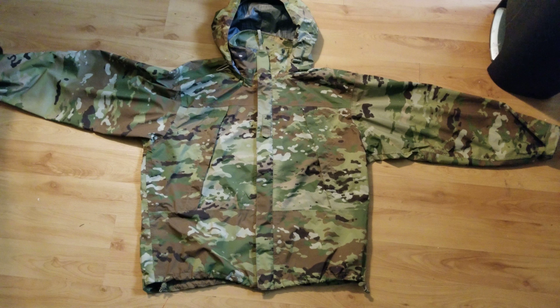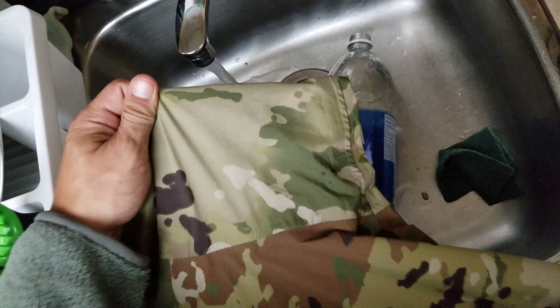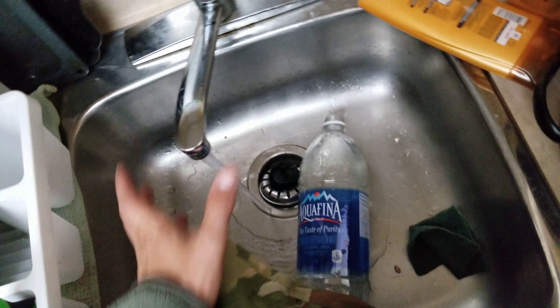I can't really show you the wind, but I can show you the water. I'm just going to run it under the tap. It dries into little beads here and there — but that's about how waterproof it is.